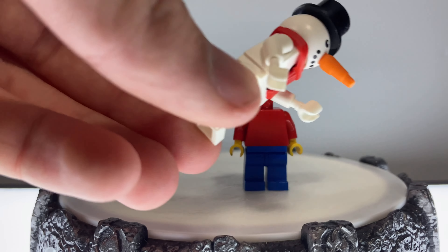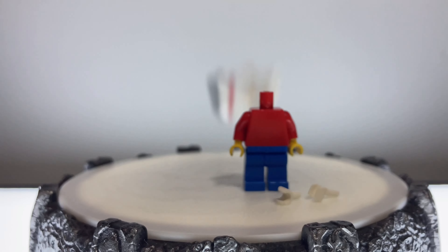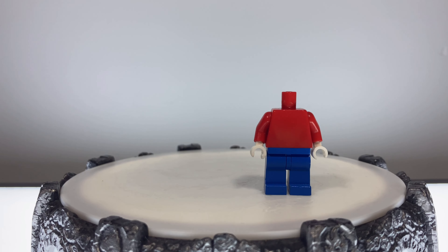Then we bring out the LEGO Snowman and pull out his hands. Bye, LEGO Snowman. After that, we did a little magic, and ta-da — now he has white hands.